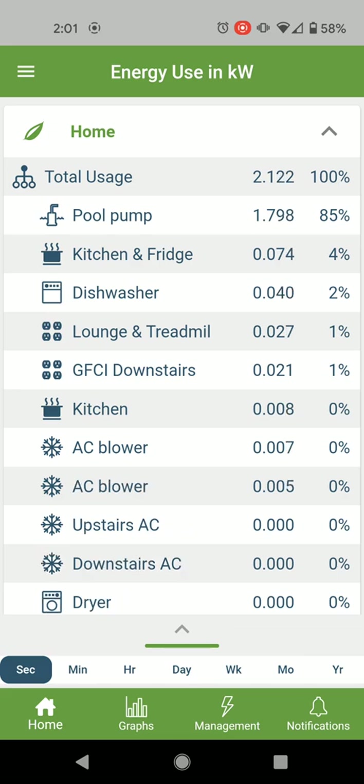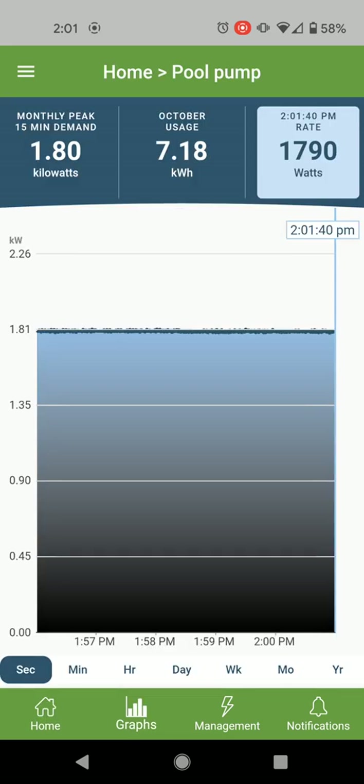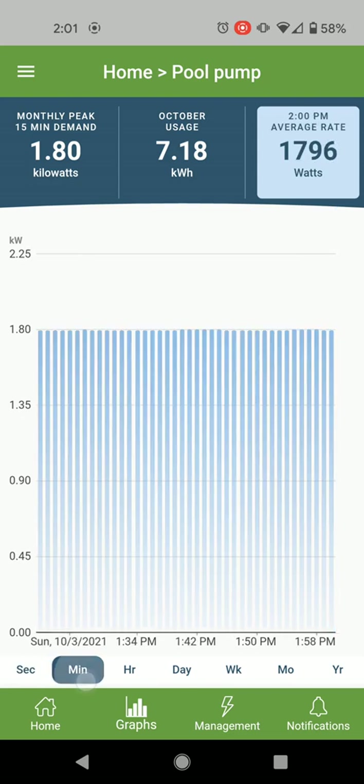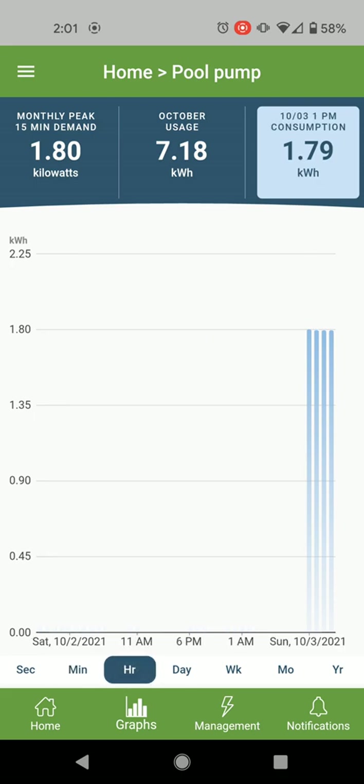This is pretty good. You can view by the second or by the minute, which is pretty useful — this gives you a real-time readout in kilowatts. When you switch to day, week, month, or year, it switches to kilowatt-hours, showing you that total consumption.